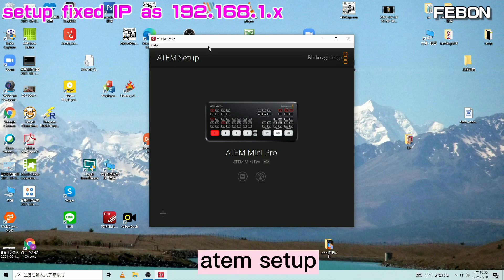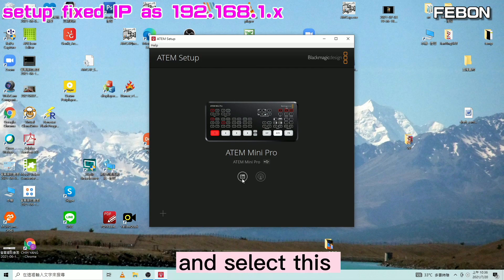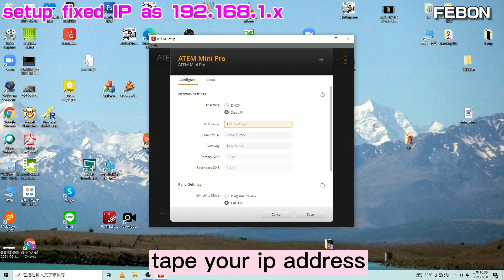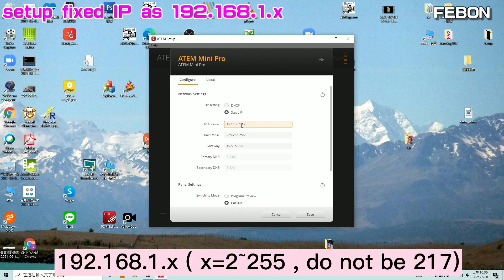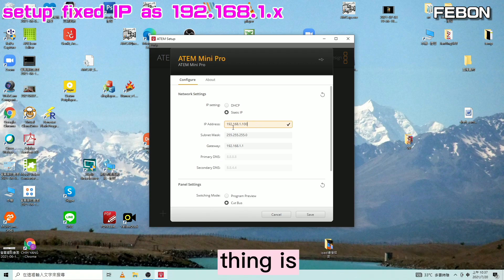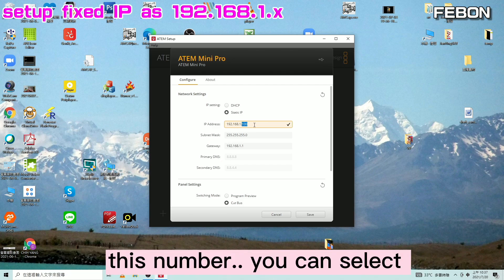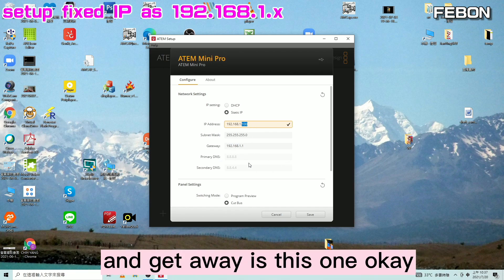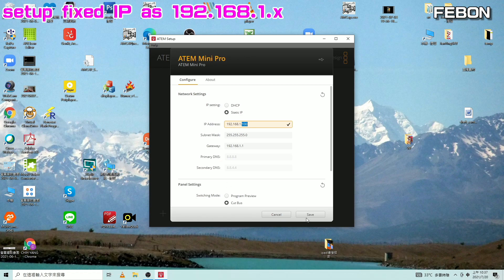Please turn on the Antmini setup software and select this one. Use this option — Fixed IP — and type your IP address: 192.168.1.72 or 192.168.1.100, it is OK. The important thing is 192.168.1. This last number you can select; 12255 is OK. And set the gateway accordingly, then save.